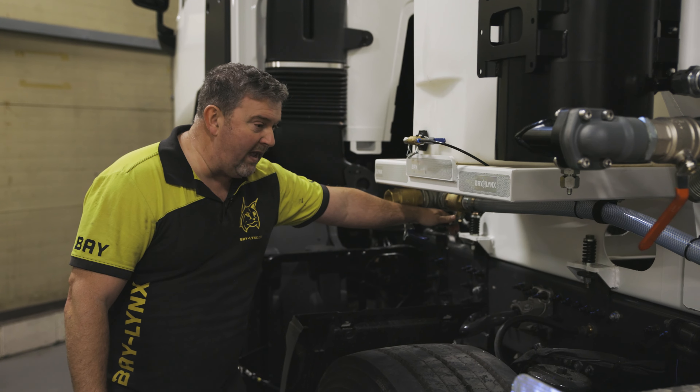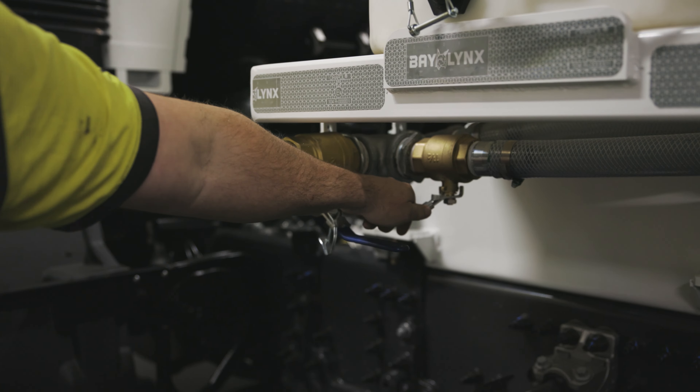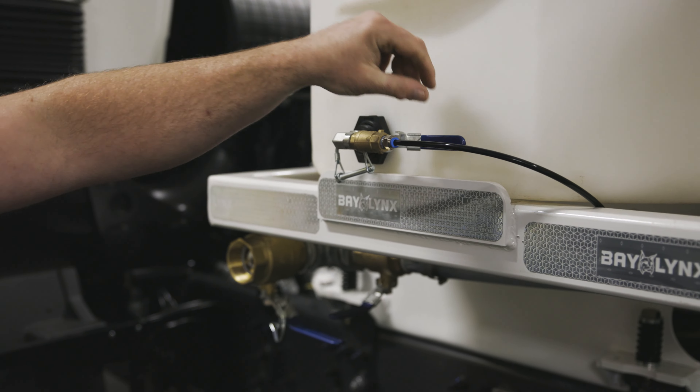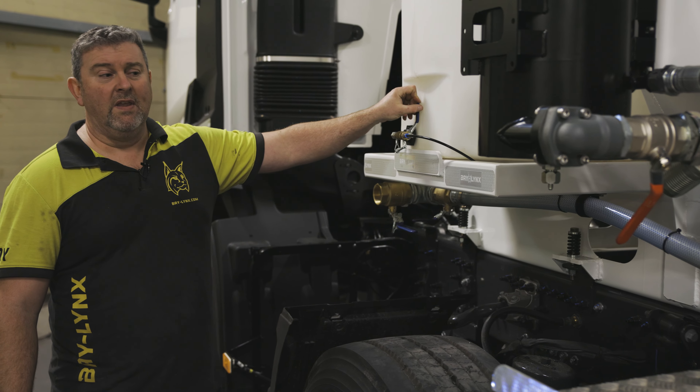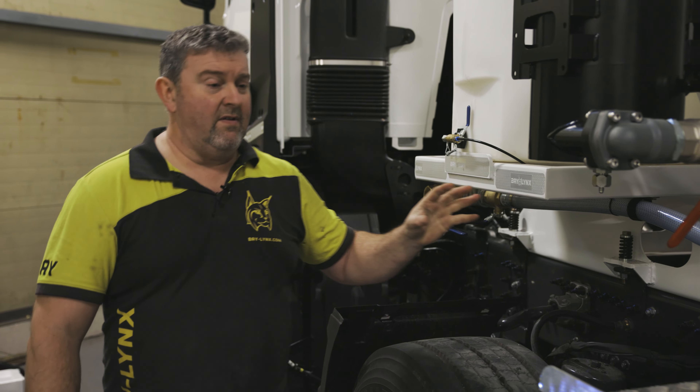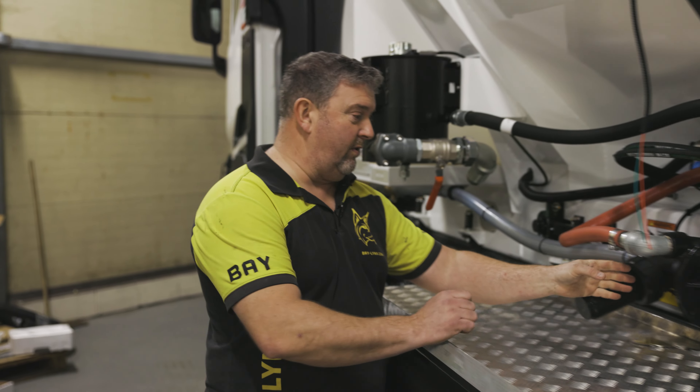So first of all, we'll turn off our main feed to the pump. And then secondly, we'll turn off this valve, which is the return from the water pump. With both of those turned off, we then direct our attention through to the pump.